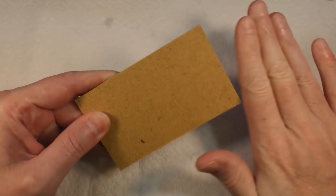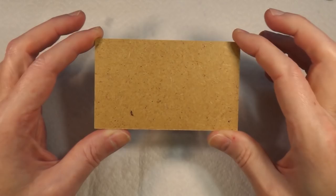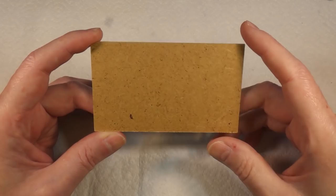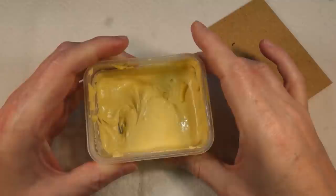I want to put some texture on this and make it look old and unmaintained. I've got a piece of three millimeter MDF which I'm going to use just as a test piece, because I don't want to commit to my diorama until I know roughly what I'm doing. I've also got some filler here.